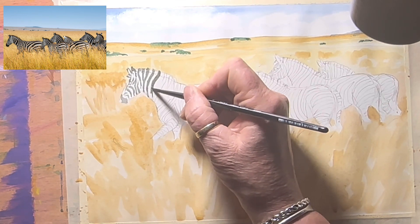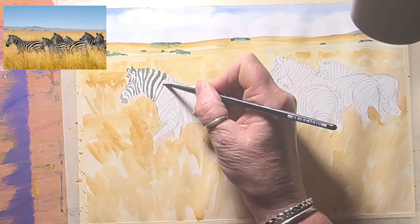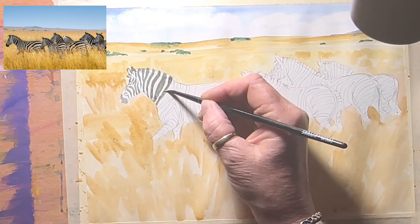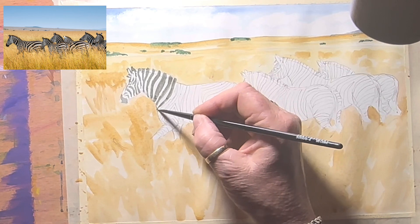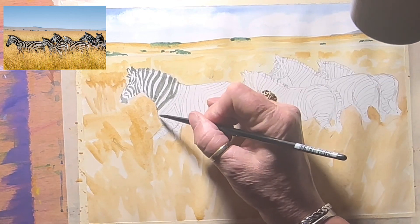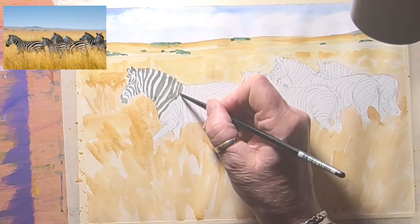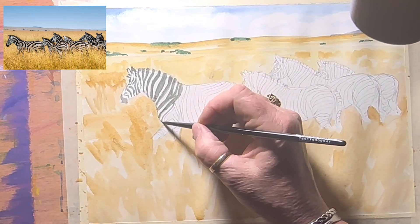Shadows help give things form, and in a landscape or any kind of scene, shadows are critical to making something look right. If you see a painting and something doesn't look quite right, nine out of ten times it'll be the shadows — they're wrong or non-existent. Double check your shadows and everything around your subject because everything casts a shadow. If you forget your shadows, everything will look like one flat tone.